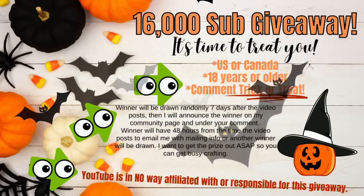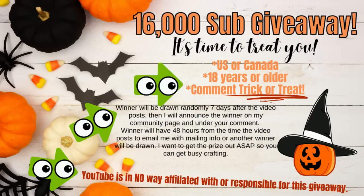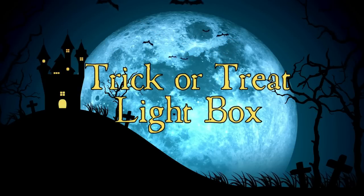It's time for the 16,000 subscriber giveaway — it's time to treat you! Pause this, read all the instructions, and then do what it says.